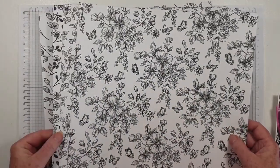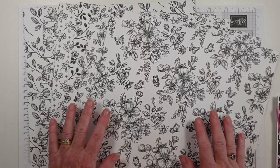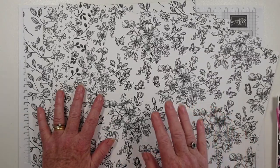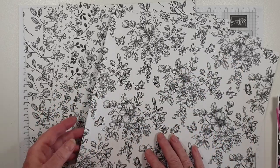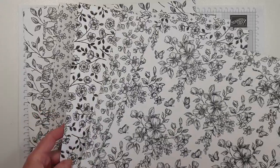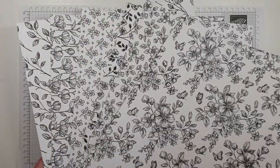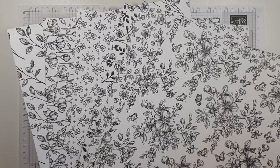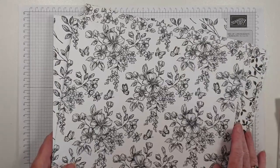This is the designer series paper. There are two sheets of each of these, and as with all of our designer series paper they are double-sided, but they're beautiful images. On here you've got really pretty florals — there are six different designs. Perfect for colouring in, fussy cutting, you name it.